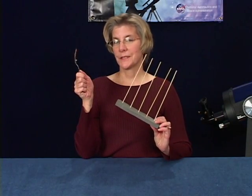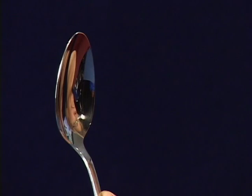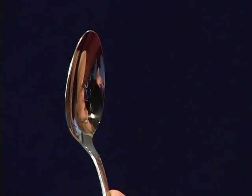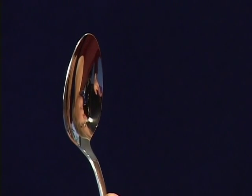Here's one way to use this strip of foam and sticks — there will be more later. Ever had someone look at the moon in your scope and say, 'Hey, it looks upside down'? Here's a simple way to explain why.